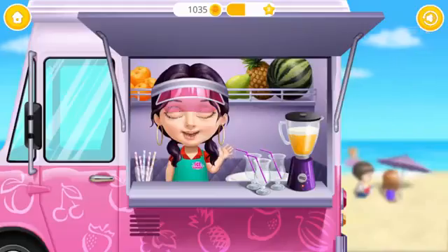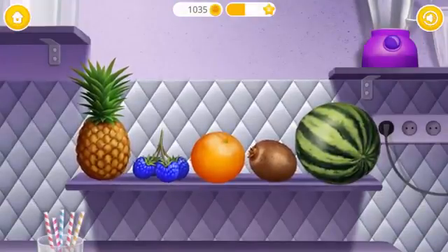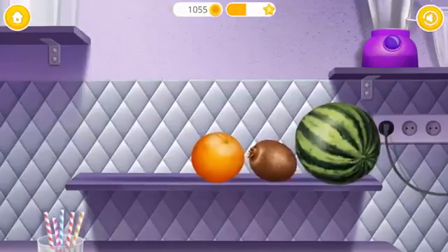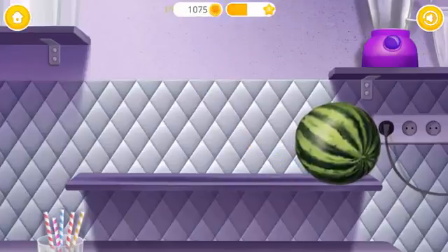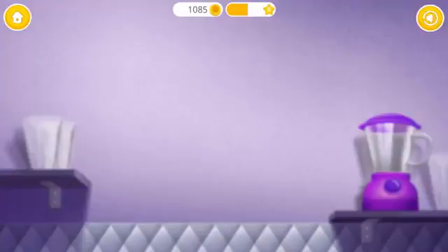Hello! Let's make a slushie. First, pick up some fruits: Pineapple, Raspberry, Orange, Kiwi, Watermelon. Let's have some fun and slice it!